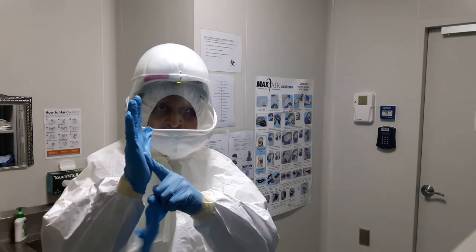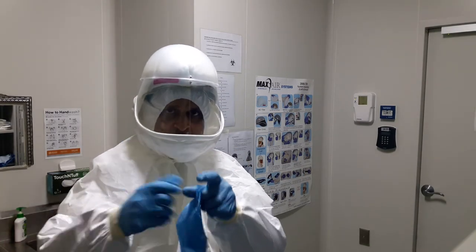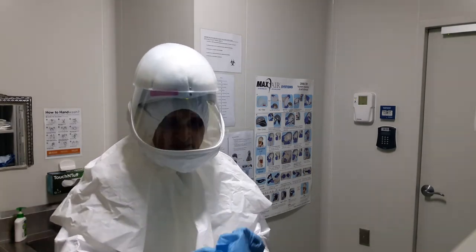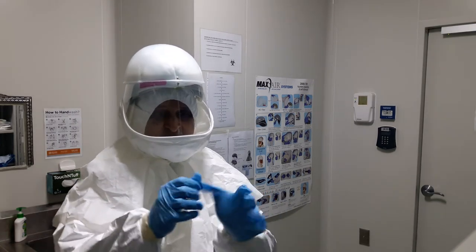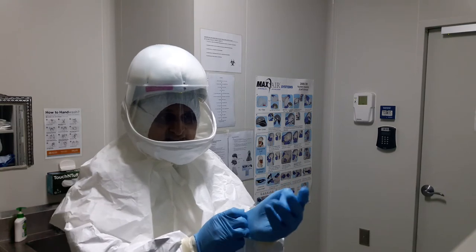Now, in the event of a spill, if I spill, I will take off my outer glove and replace it with another glove inside my laboratory space. So that is the double gloving procedure.